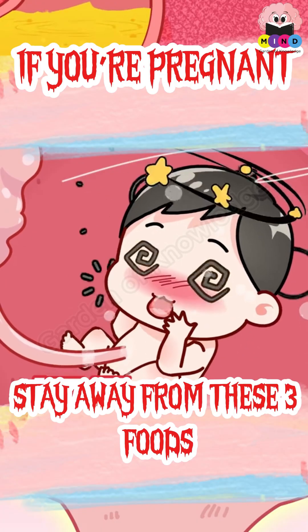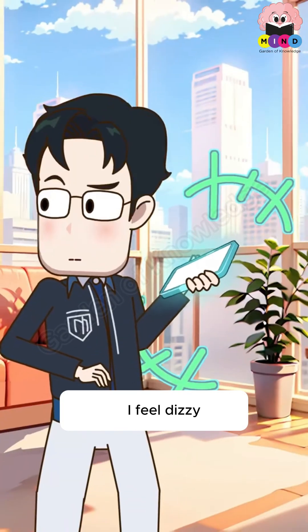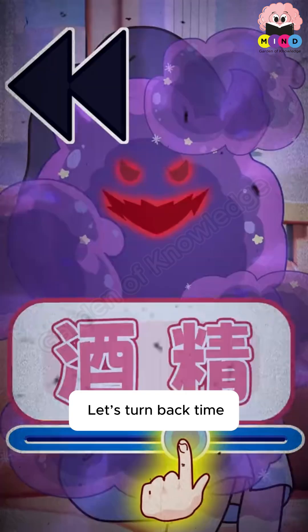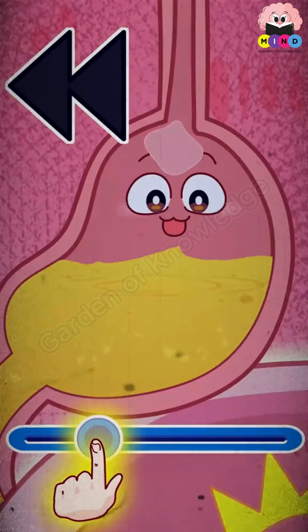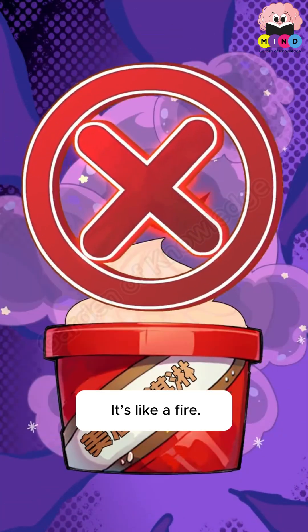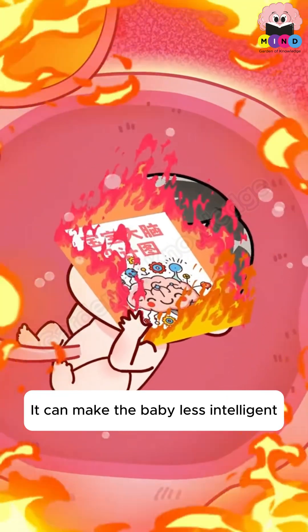If you're pregnant, stay away from these three foods. First of all, no alcohol during pregnancy. Alcohol is like a fire — it can burn the baby's brain and make the baby less intelligent.